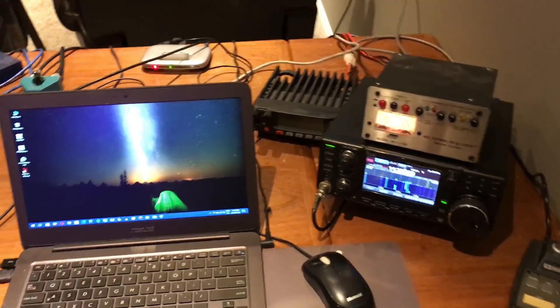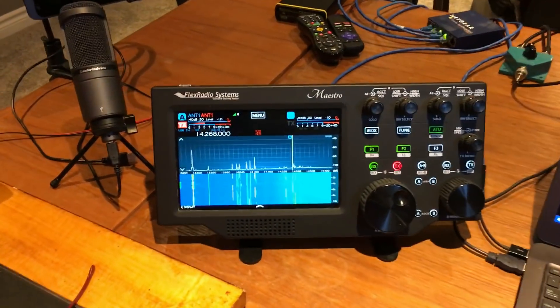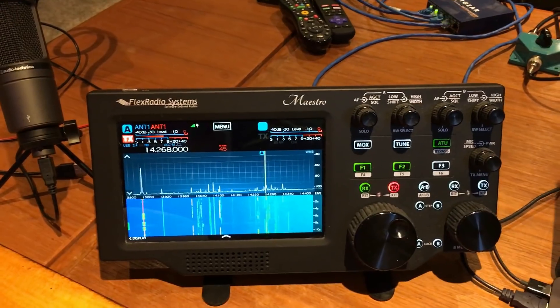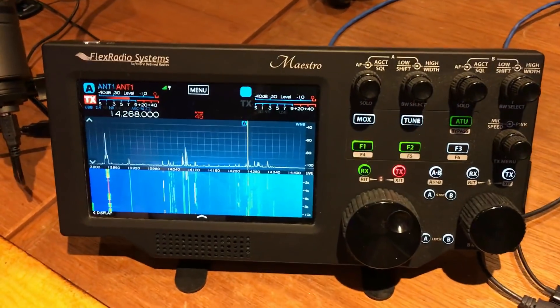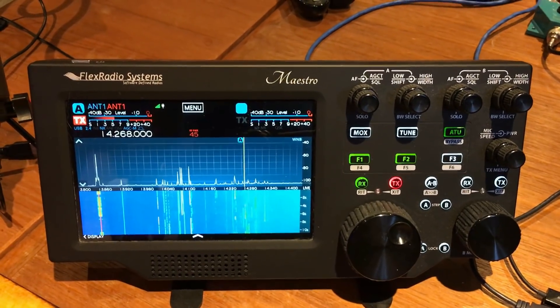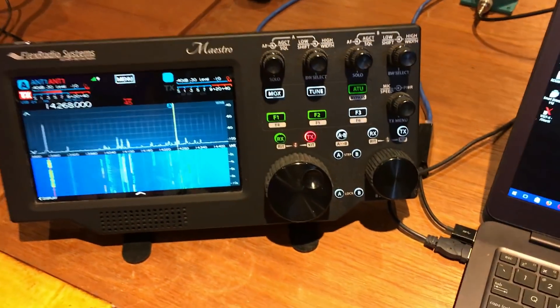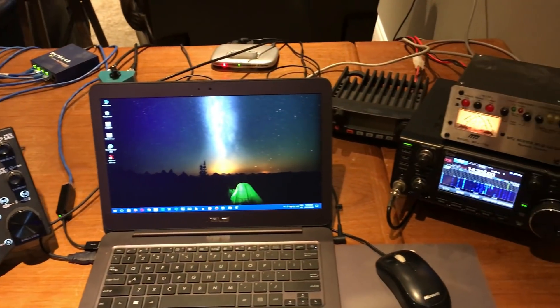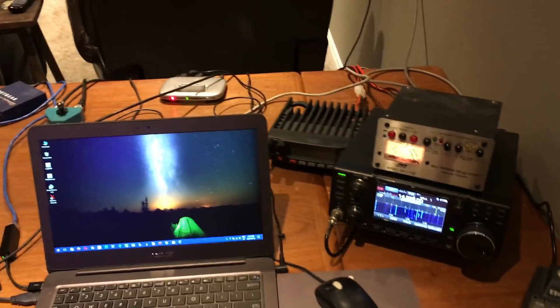So, hope to be back on the air imminently. I'm going to try out this new JT8 mode that I've heard about but haven't been able to do since I haven't had a working shack. Stay tuned guys, 73. I'll be posting soon.